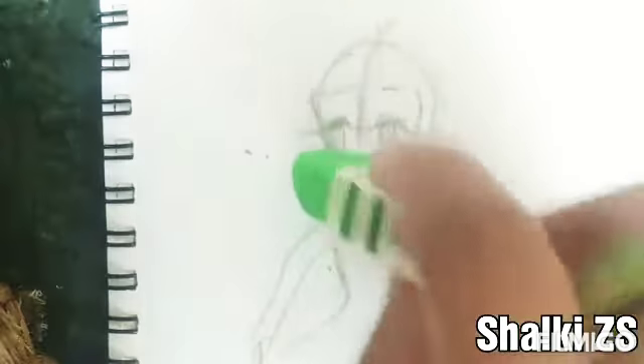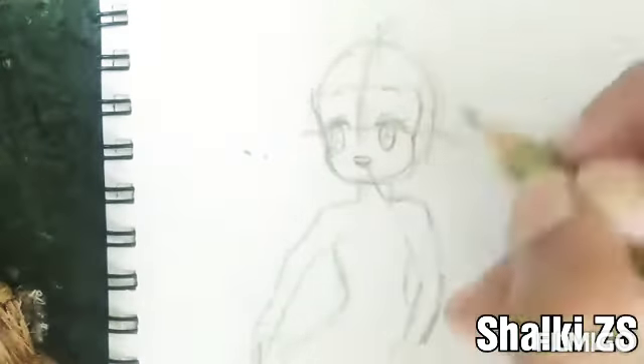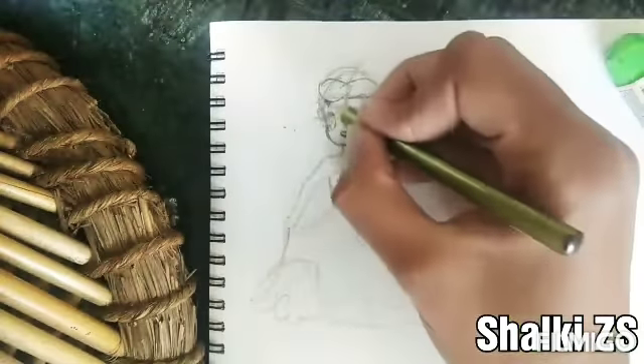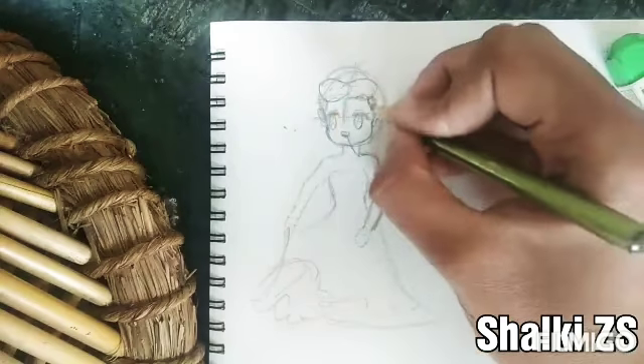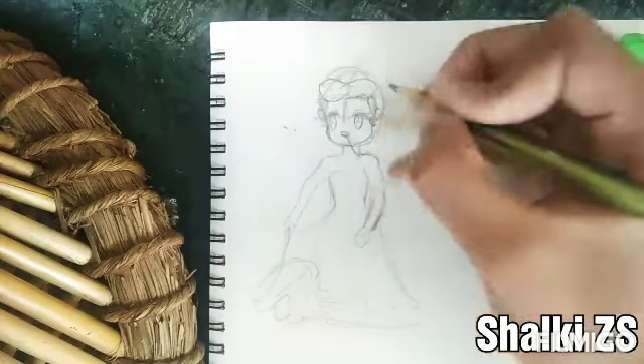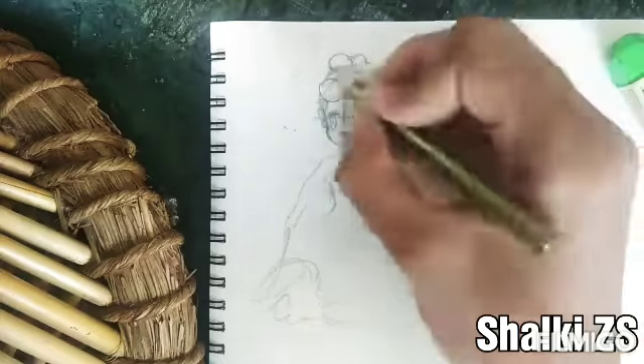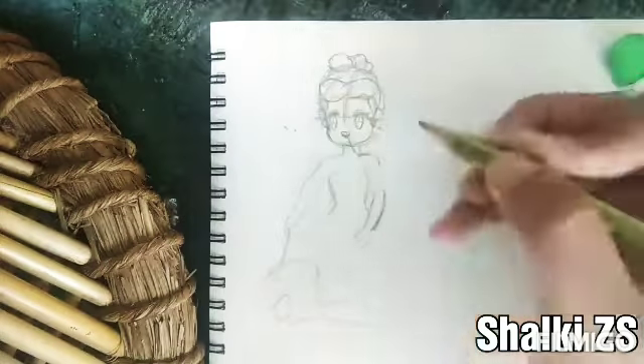I like a blunt pencil because I can go well with that, as I've already told you, and also I can maintain the shapes of the drawing. You can also draw some hairs out like this.